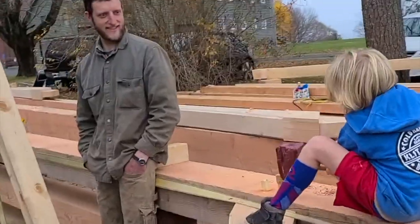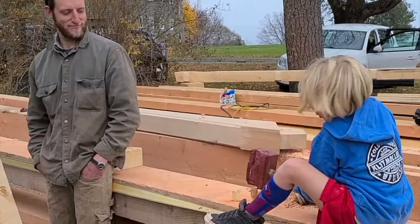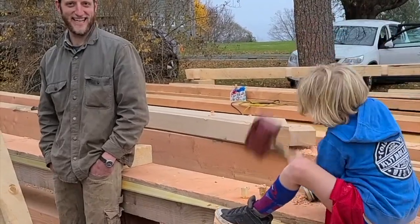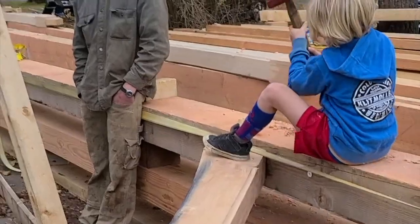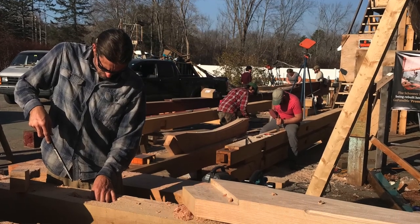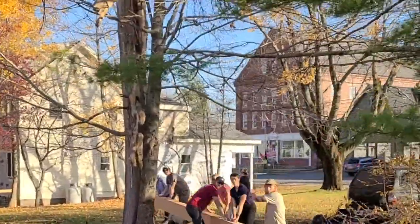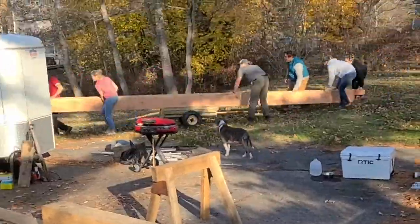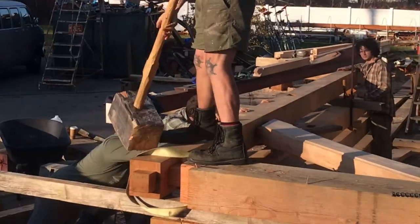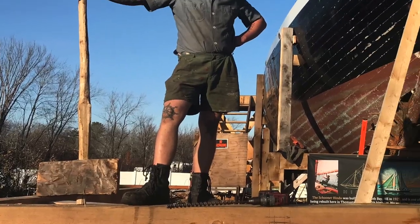We had a bit of an Amish barn-building vibe going, and even went up to Ben Yoder's sawmill up the way. To prepare for the crane coming to hoist the bents, we laid them all out — one in the rear and four stacked on top of each other in the front.